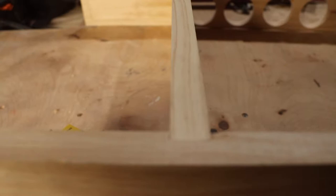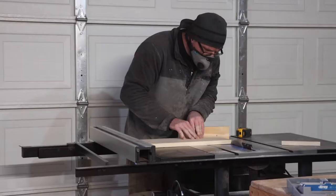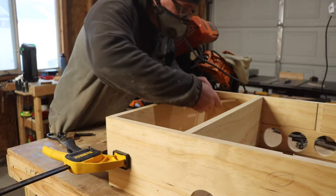I forgot to hit record but I got one of the shelves cut and now I'm just doing a dry fit so I can start making some measurements. I then cut the top shelf — for inquiring minds there's about an inch between the wood I'm cutting and the table saw fence. Good thing my assembly table was there to stop me from tripping over my own feet.